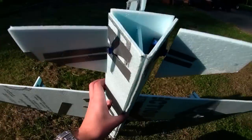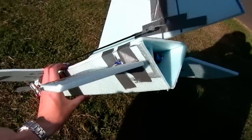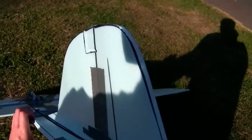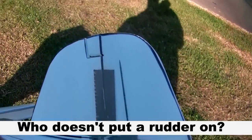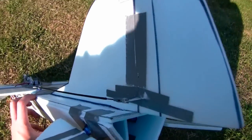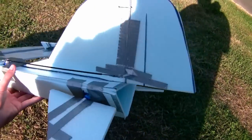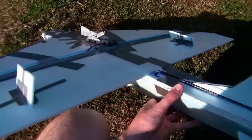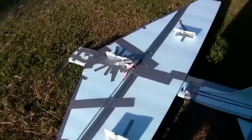The elevons took some tweaking with the mixing and everything, but they're seeming to work fine. I'm glad I decided to put a rudder on it — I almost opted out and just had a vertical stabilizer, but I'm glad I stuck with the rudder.